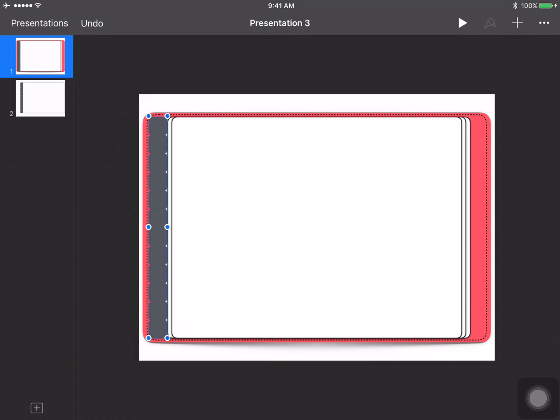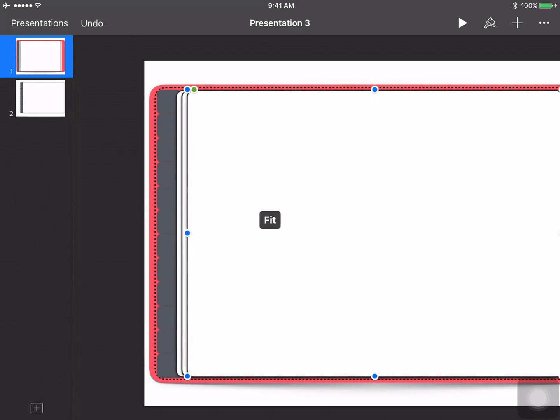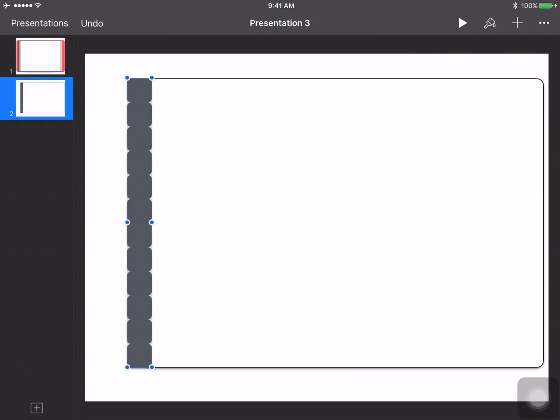Click on the paintbrush with the tab still selected and send it to the back. Now you can see it's behind those pages we created. You can move it in a little bit more if it's not quite how you want it. Then make sure you ungroup all of these because for you to add your interactive links they have to be each separate tab. Now if I select on each one it will be an individual tab.